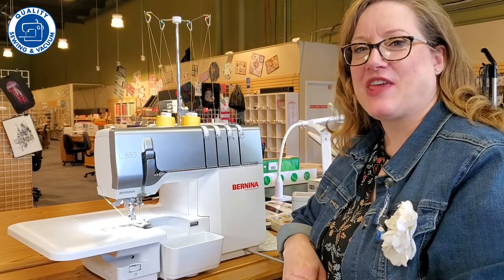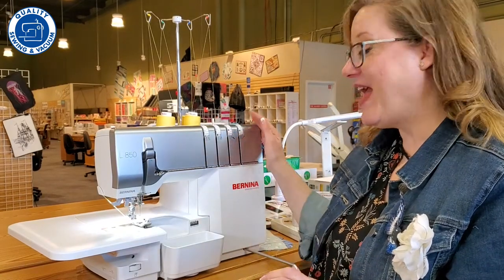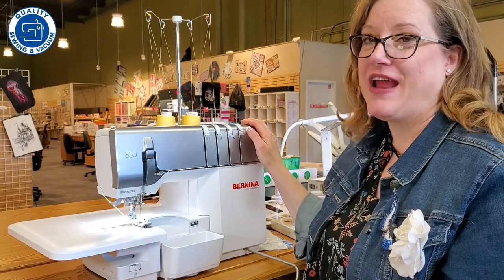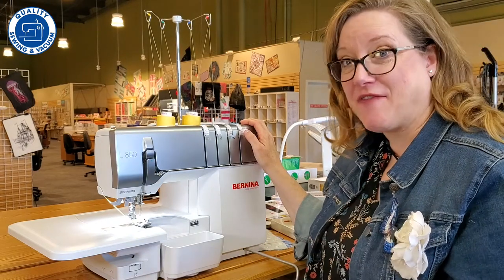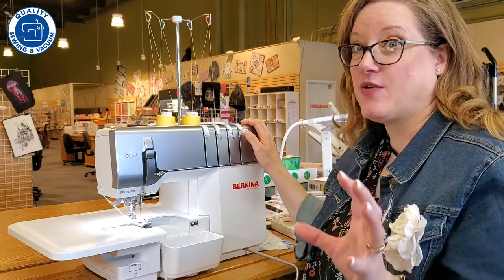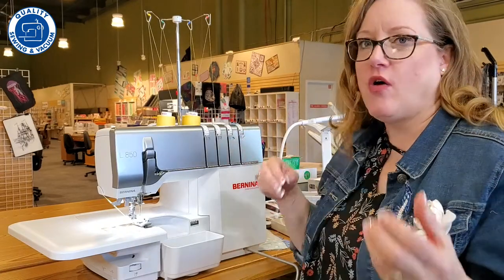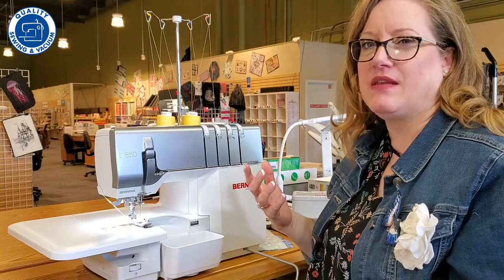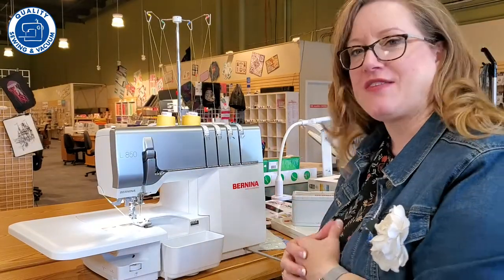Hi, I'm Reva with Quality Sewing and Vacuum, and I'd like to introduce you to the brand new Bernina L850 Overlocker. This machine is really something special — you're gonna have to come in and check it out and sew on it because you won't believe the difference. A lot of times we call overlockers sergers, so they're kind of an intertwining word; you can use either one, but Bernina does call it an overlocker.